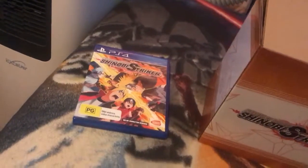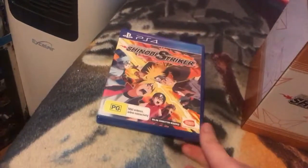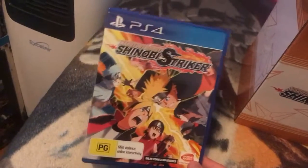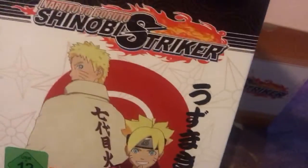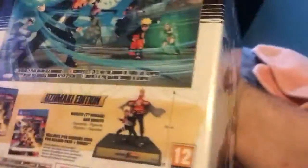Hi everyone, welcome to this unboxing video again. Sorry, I just got a phone call. Naruto the Boruto Shinobi Striker Collector's Edition. Here is the box — it is a very good addition. Stuff on the back and up on the side.